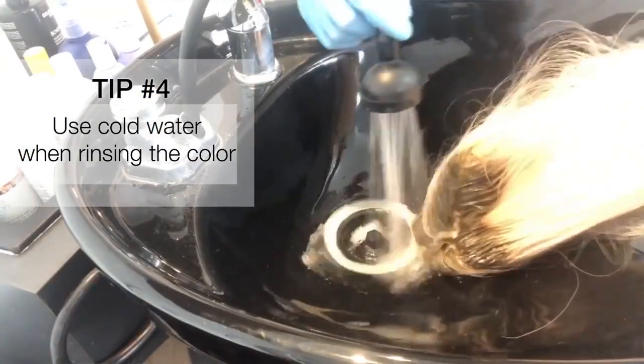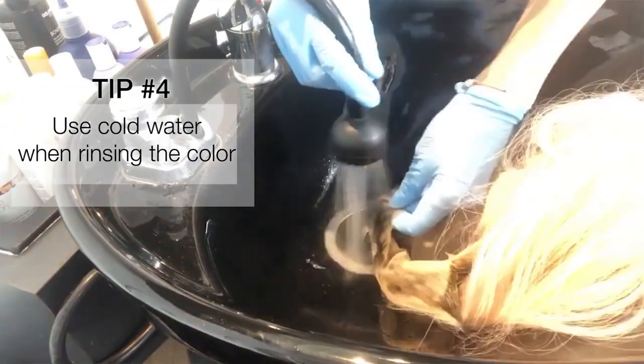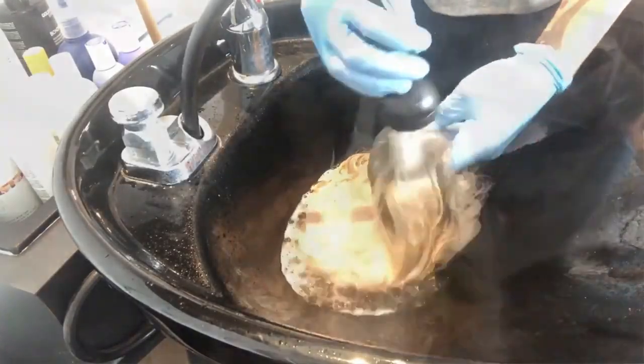Tip number four: when washing your wig, use cold water to prevent bleeding into the lace cap and let the water drain down the hair. Don't rough up the hair too much as this could cause a lot of damage to your wig.